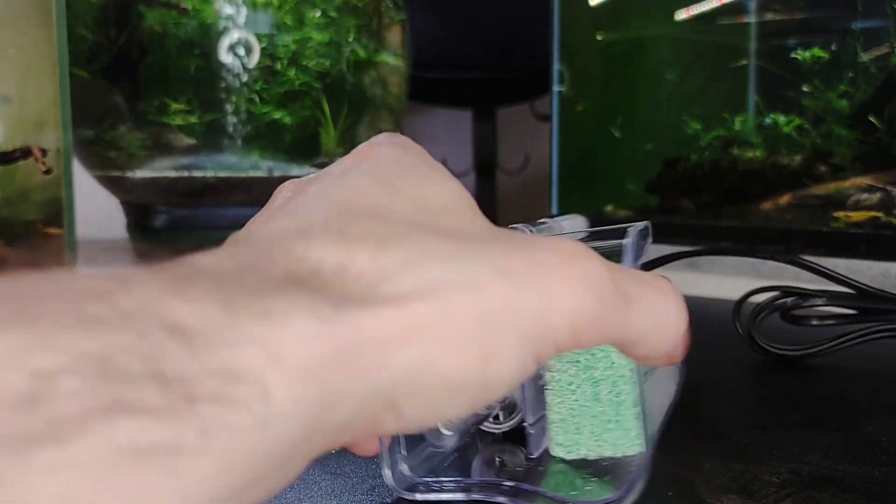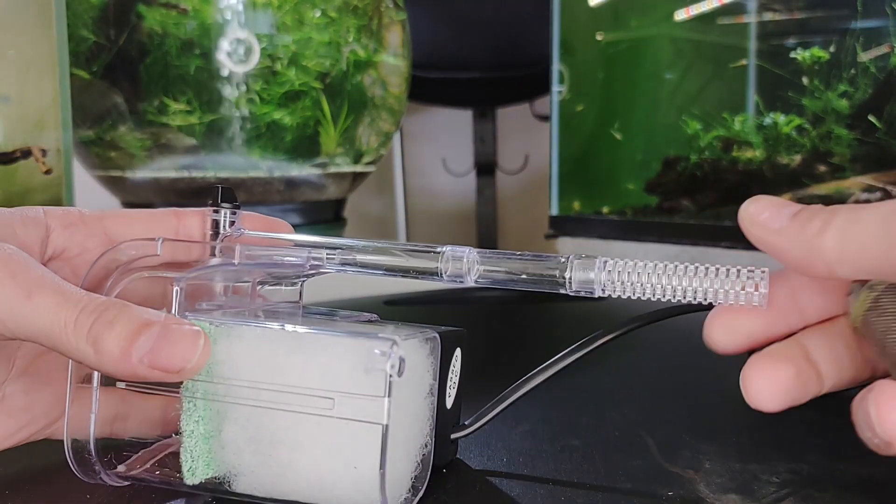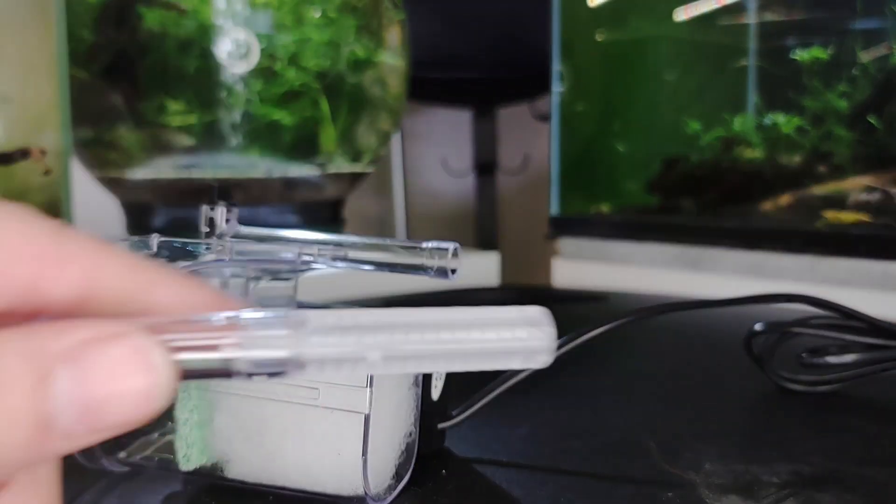If you're using it in a breeding tank or with shrimps, a sponge or net should be placed on the intake to prevent any fish fry or shrimplets from being sucked up and to enhance the surface area for filtration.